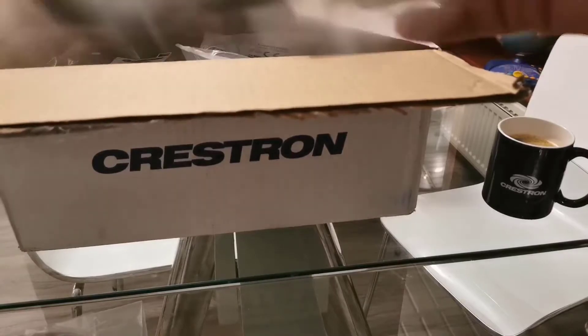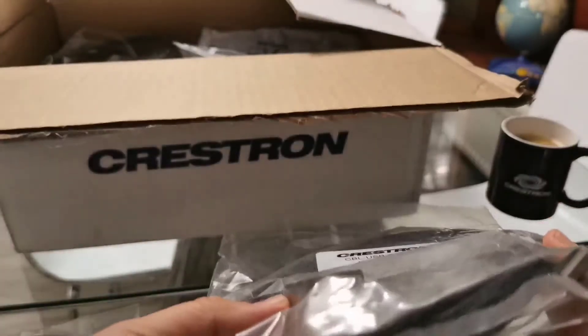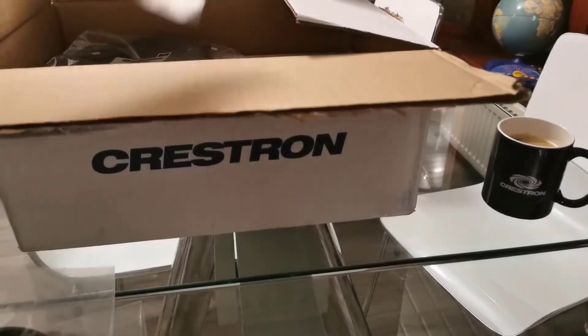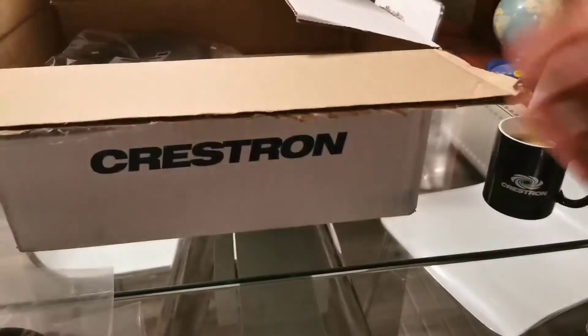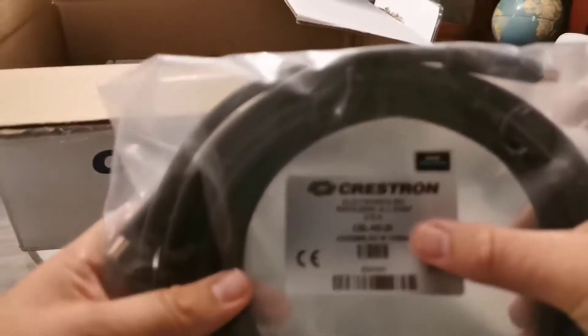Then we have this extension cable, and this is for the audio — it runs from the compute to your device and you can extend it up to 4.6 meters. We then have a POE injector cable, which is a 20 foot / six meter cable.